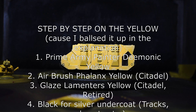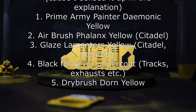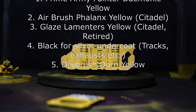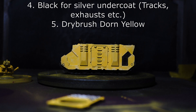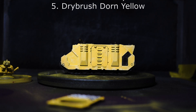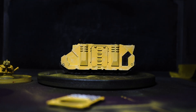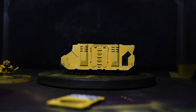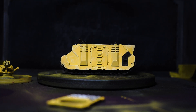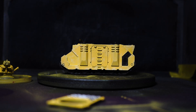Then we painted all the bits that are going to be metallic black — some of it with Abaddon Black, some of it with Black Legion — just so that when the silvers go on it gives it a little bit of depth. Then a really rough dry brush of Dawn Yellow over that Phalanx Yellow. So: yellow Army Painter spray, some Phalanx Yellow over all the black bits, fill in some red bits, then dry brush it Dawn Yellow. After that, which is the rest of the vehicle, I've begun the weathering stage.